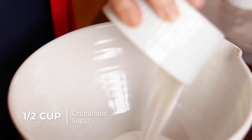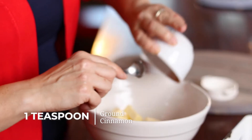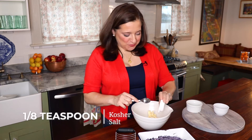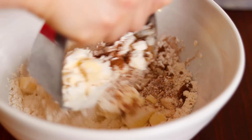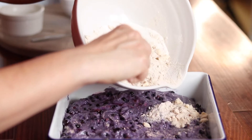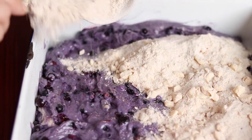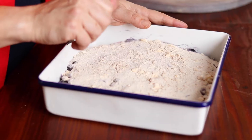Like a crisp, a buckle has a streusel topping. This is a very simple one that starts out with half a cup each of sugar and flour. Then we finish it up with a little bit of butter — four tablespoons — some cinnamon, and a tiny bit of salt, an eighth of a teaspoon. I'm going to use my pastry cutter to work the butter into the other ingredients until it looks crumbly. The final step is we just pour this streusel topping over the cake, even it out, and bang it on the counter a couple of times to level it. Now this goes into a 375 degree oven until a cake tester comes out clean, which is about 40 minutes.